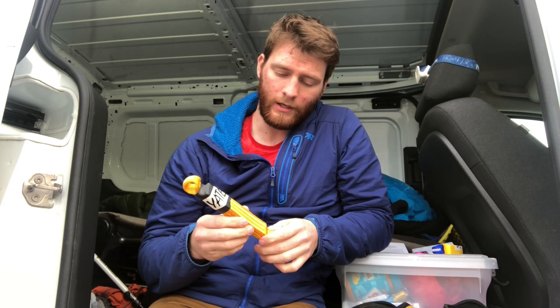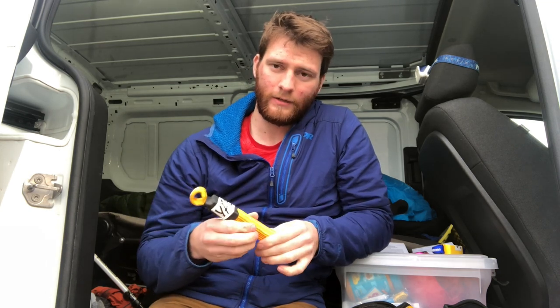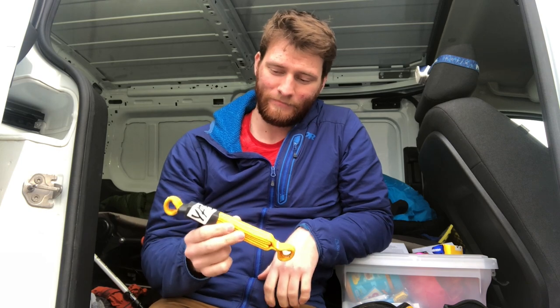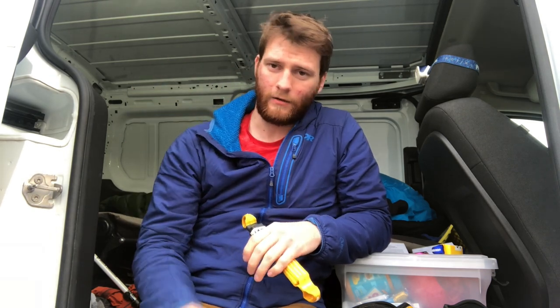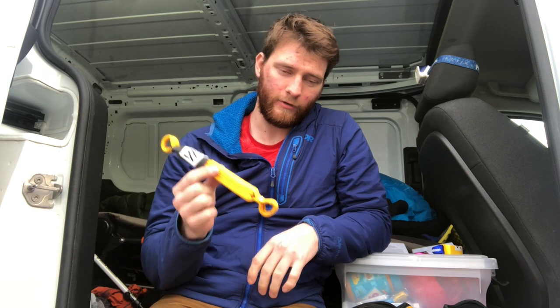With aid climbing, it's just full of marginal placements. Anytime you get a sketchy piece and then you aid through it, you can stick a screamer on it and hope that will help the piece hold if you happen to fall on it. If you're doing a large line of marginal placements — like every two and a half feet you place a new piece — and you're going microstopper, microstopper, microstopper, all in a big row, then my strategy would be to every three or four pieces throw in a screamer. And that's why my screamer rack reflects that.